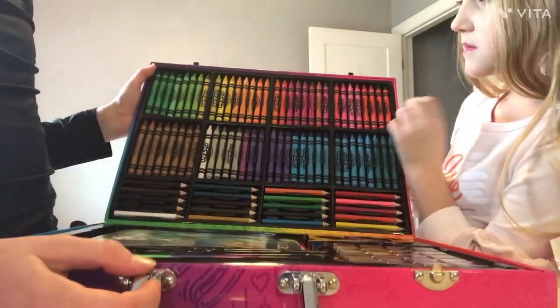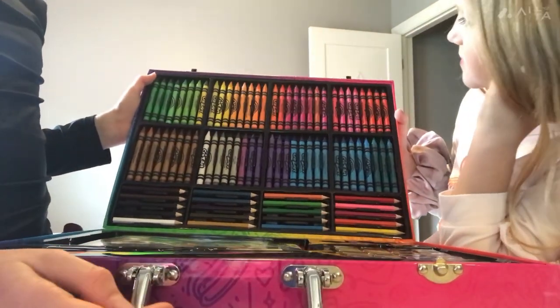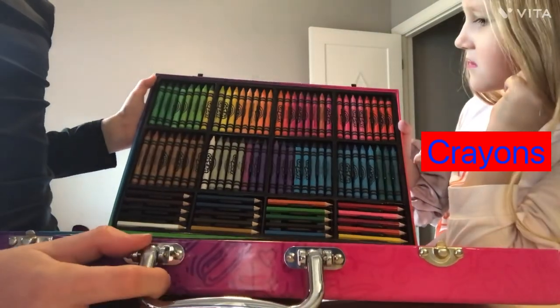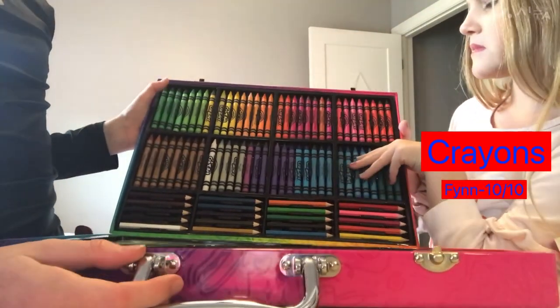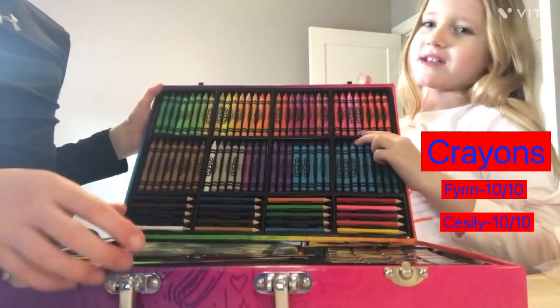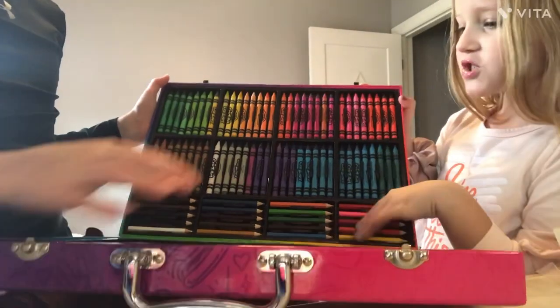Okay, now we're going to be rating this. First we're going to rate the crayon part, one out of ten — one being bad art, ten being really good art. Crayon part: ten out of ten! So many crayons, all different colors — very good. I would agree!